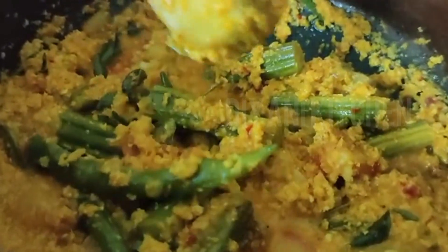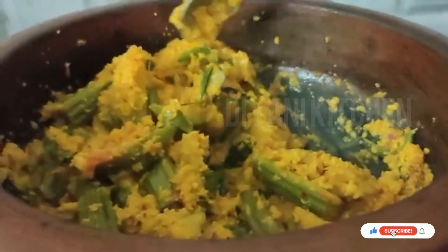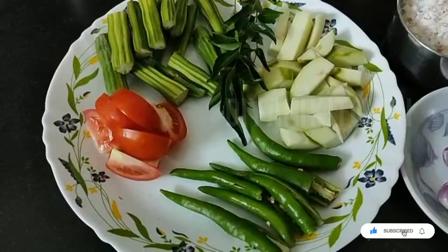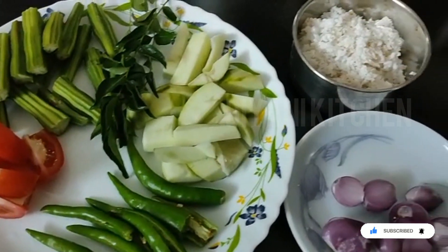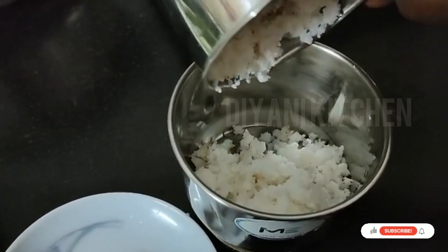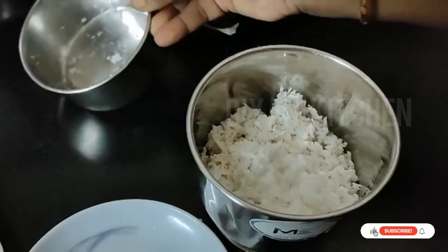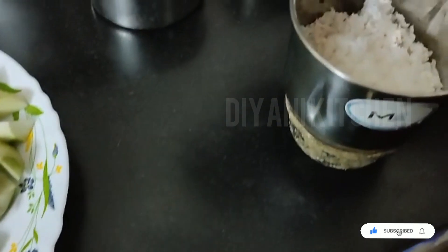We are ready to make the recipe. We are going to make it in a few minutes. Kabiya.